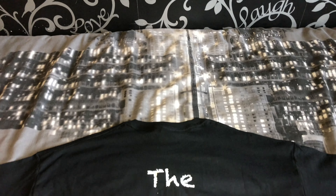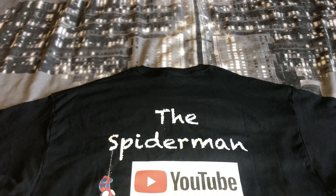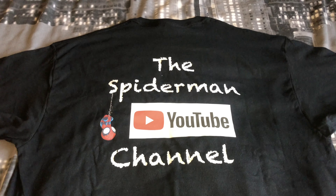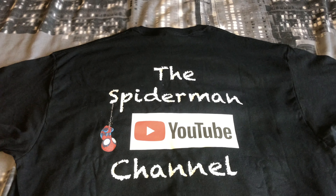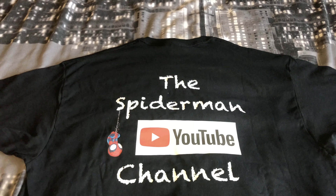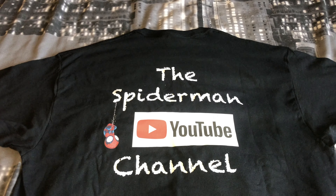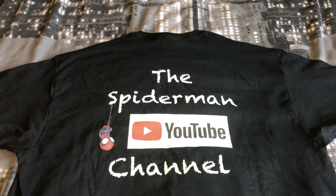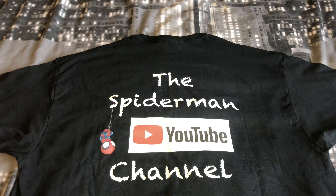Let's turn it around and show you the back of the t-shirt — "The Spider-Man YouTube channel." I think that looks a really cool design, something a little bit different. You can have any colour or any size, so you could have a white t-shirt with black lettering — it's completely up to you. If you want one of these t-shirts, send me a message on Instagram or Facebook.